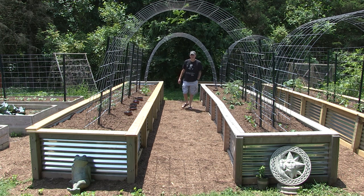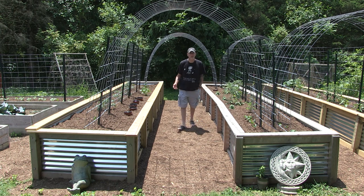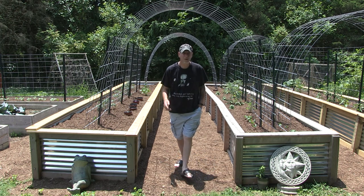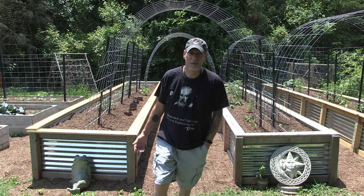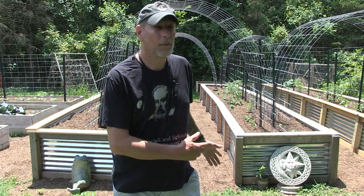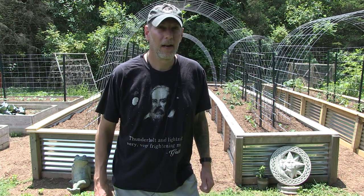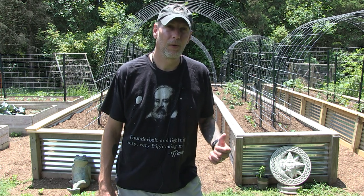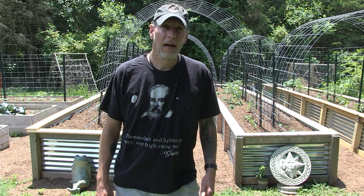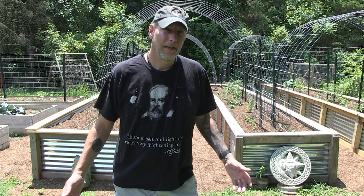Raised beds can be a lot of work when you first build them. However, once you get the initial work done, they can make the rest of your gardening a whole lot easier. I've gotten a lot of questions over the last couple of years since I built my big beds on exactly what process I took to build them. Today I'll give you a quick run-through on what I did to build these beds — 24 feet long by 4 feet wide, made out of wood and corrugated metal.